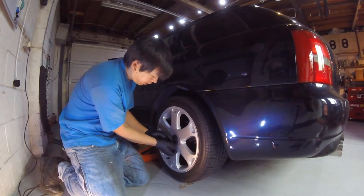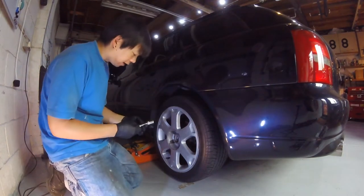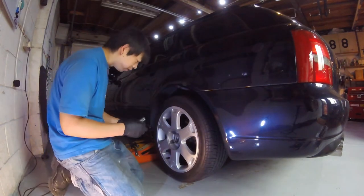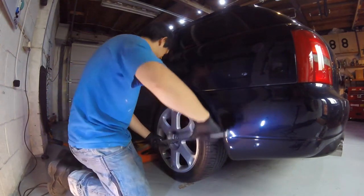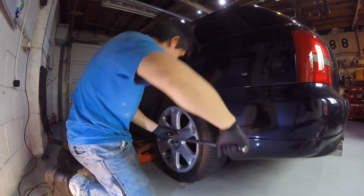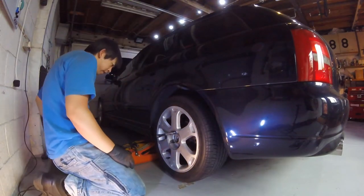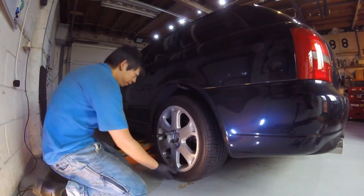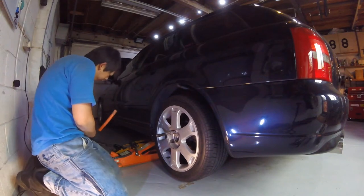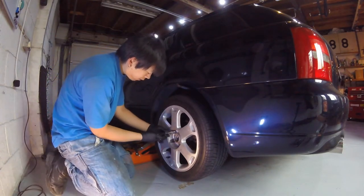First step is to get the wheel off. The car is part way jacked up. We're going to need a 17mm socket, locking wheel nut, breaker bar, and the handbrake is on at the moment. Just loosen up the bolts and then once loosened, jack it up so it's completely off the floor. I've got a second jack here just for safety — safety first, kids. Then spin out the bolts.